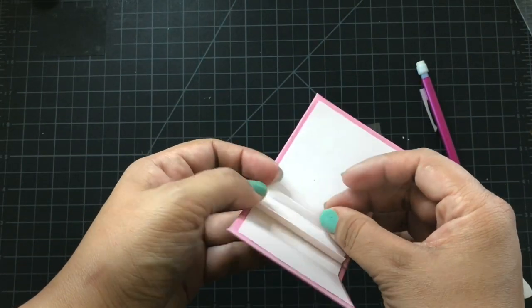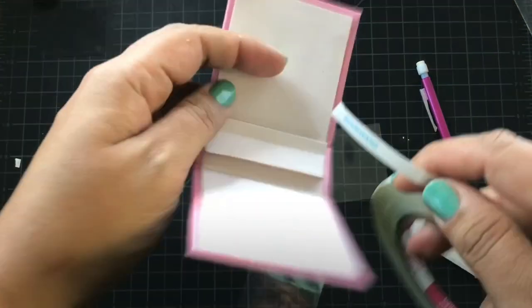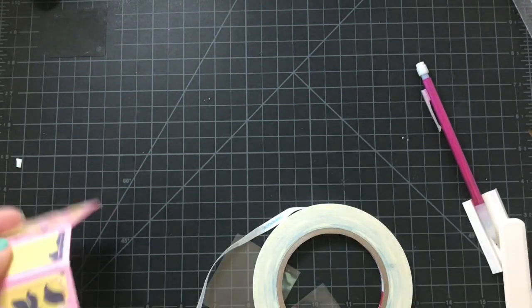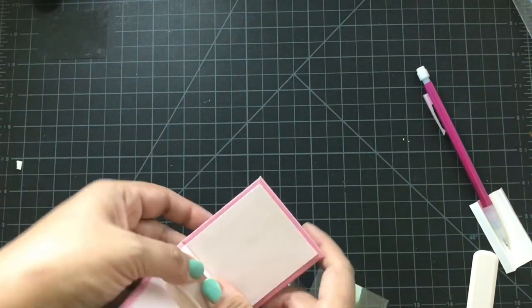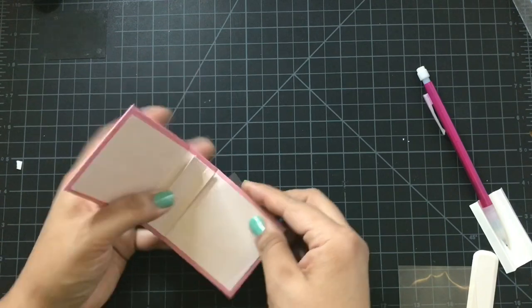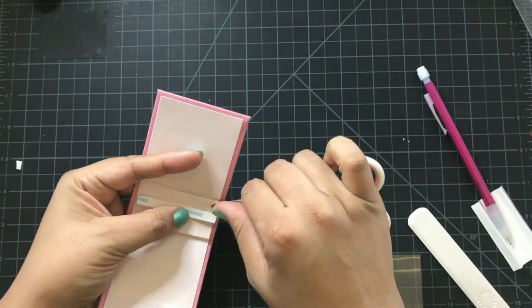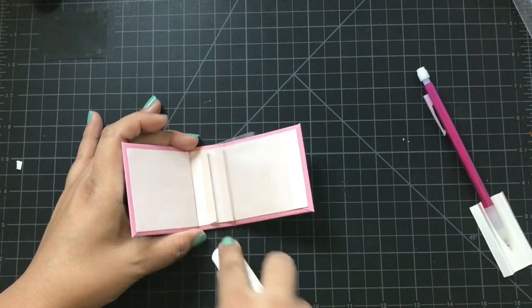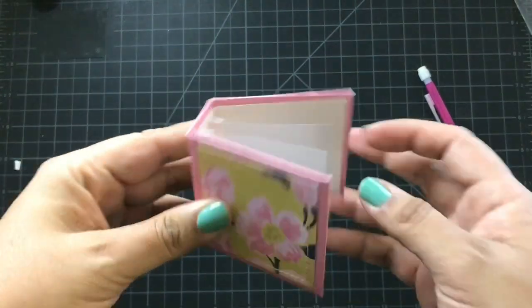For pages, you can use acetate, but I'm going to use laminator sheets. I save portions of laminator sheets and they're great to add in as pages. Score tape is great when using laminator sheet — it sticks like crazy glue. I'm adding my pages now and they'll be clear. Acetate is very clear and see-through, while laminator sheet has a film to it, but it still works well.